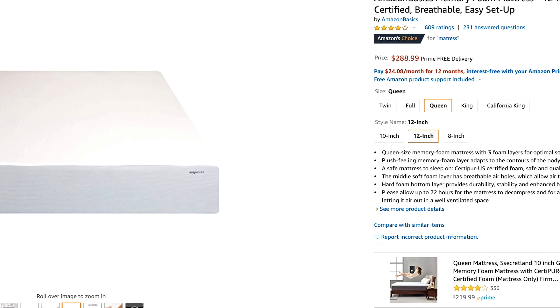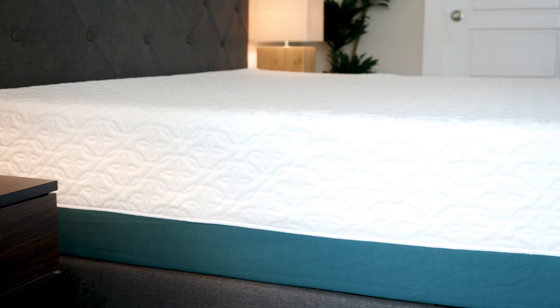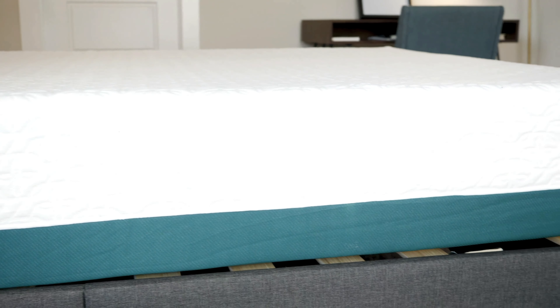Let's get started by talking about what's similar between these two mattresses. Amazon Basics has a couple of different options with an 8-inch, 10-inch, and 12-inch version, and also a cooling gel memory foam mattress. I reviewed the 12-inch Amazon Basics memory foam mattress. For the Zynos, I reviewed specifically the 12-inch cooling gel memory foam mattress. I'll talk more specifically about those, but also about each brand's lineup in general.